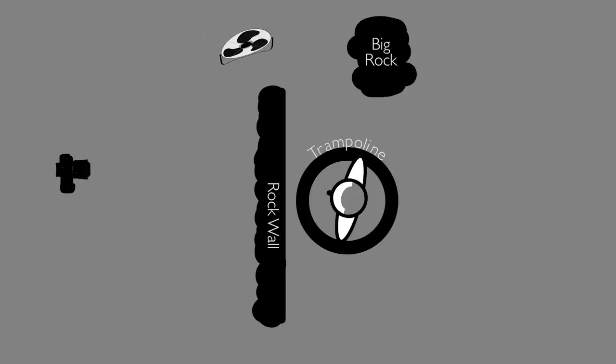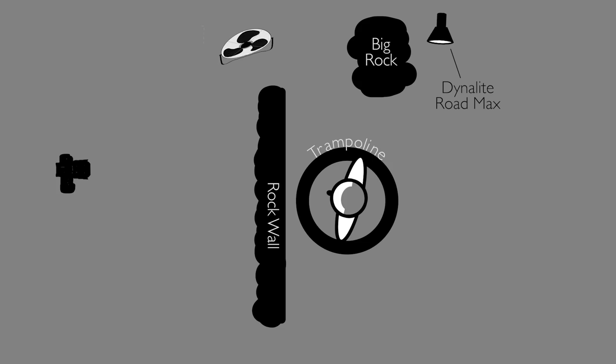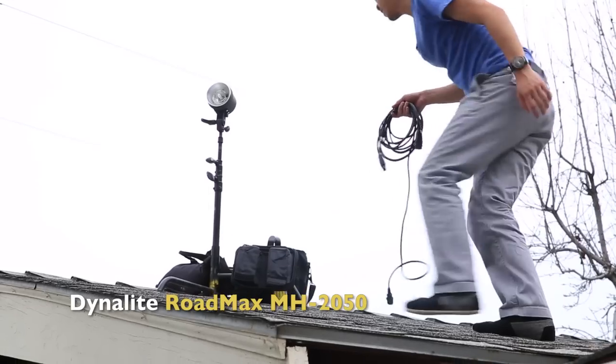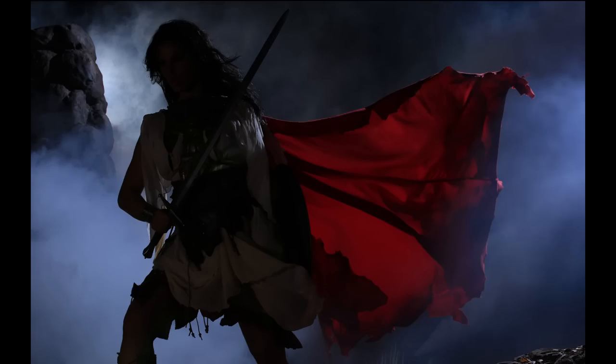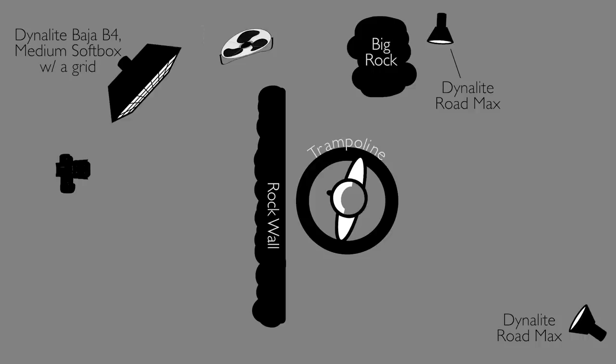Let's look at our lighting breakdown. My first light is a Baja B4 with a reflector on the camera left side — it's going to open up the smoke on that left-hand side. My second light is a strobe on the camera right side, deep in the background — we actually put it on the roof to light the smoke from behind, giving us a nice rim of smoke on the right-hand side. Up front we have a medium softbox with a grid as our key light. And for a rim light, we've got a Baja B4 with just a reflector, giving us a nice little rim on the cape and on the side of her hair.